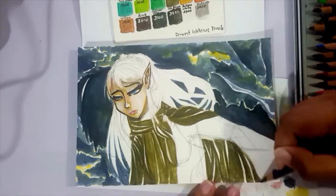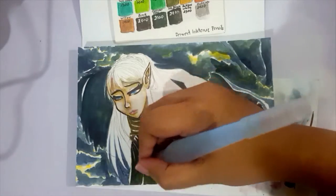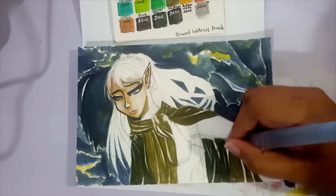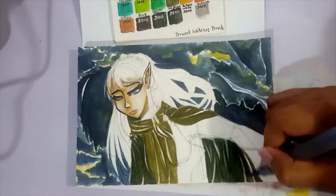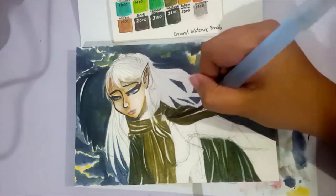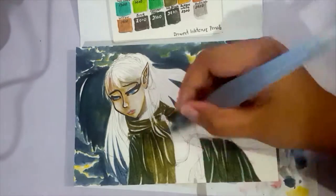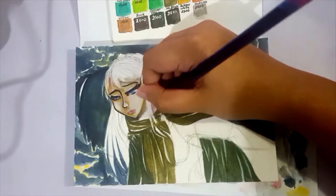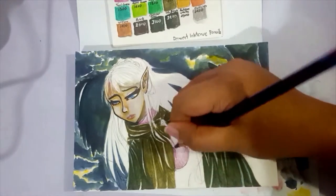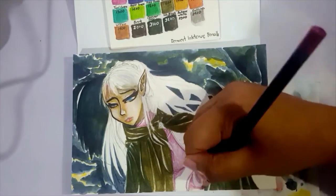I might even be able to use this for Inktober if I decide to join this year — if I have the time. I need to figure out my schedule. It's a relatively quick piece even though it did take me one week to finish, because I started it on the weekend and then wasn't able to finish it, so I would work on it when I came home from work. But it's a relatively quick piece since the paper is small.